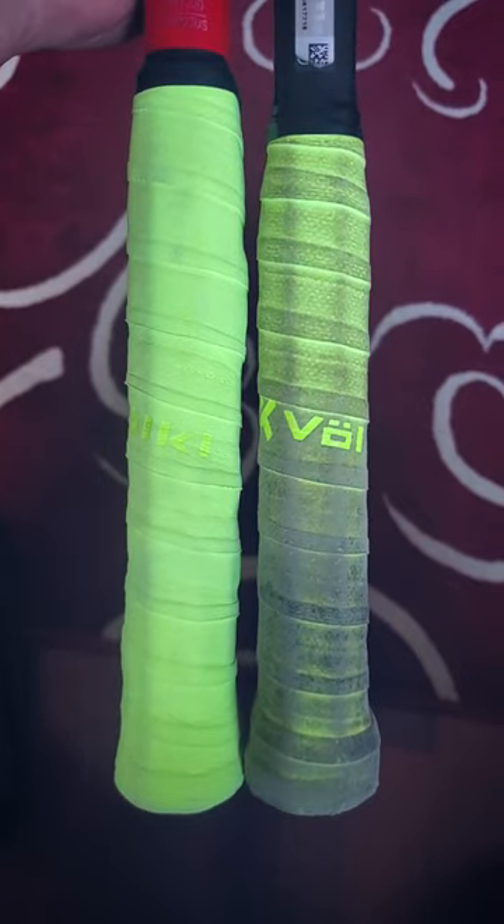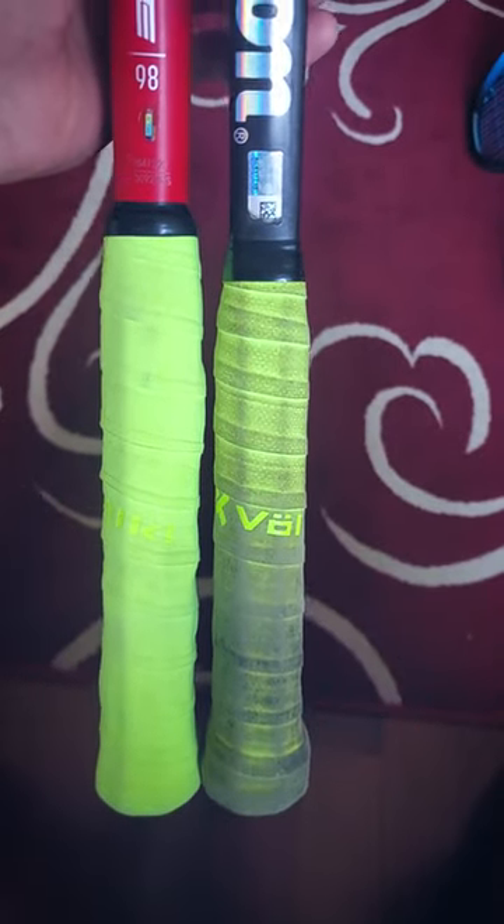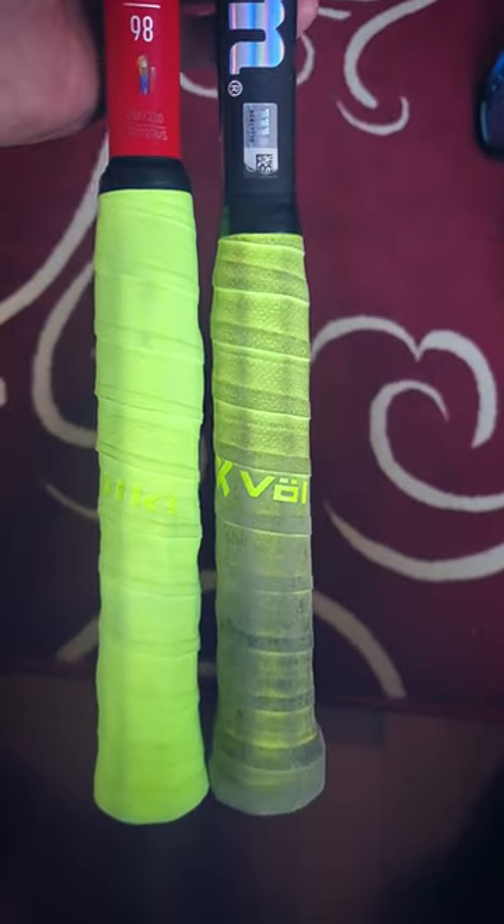One reason I don't really care for the Pro Staff is this short handle length. My goodness, that is a very dirty overgrip. Anyway, just look at the length difference — there's almost a whole extra inch on this V-Core 98. This is pretty typical of Yonex.